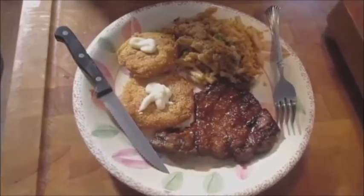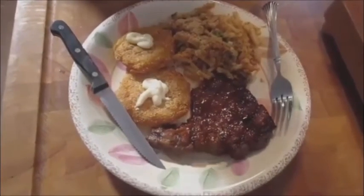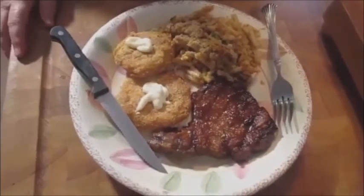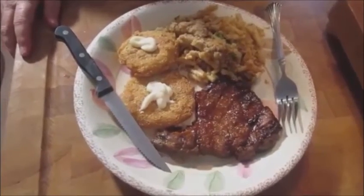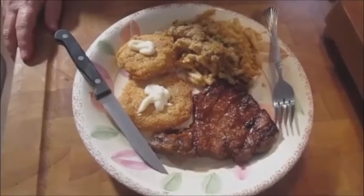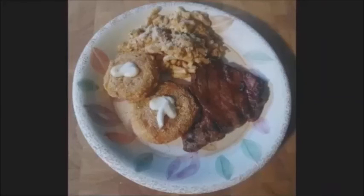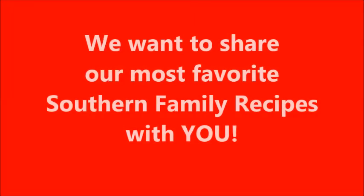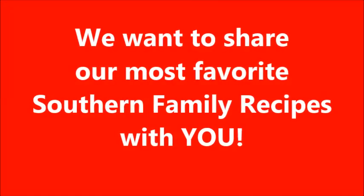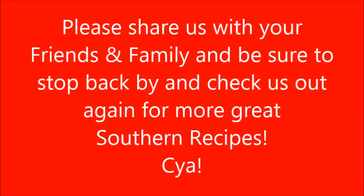So if you want to keep on following us, please subscribe, like our videos, and I'll put more on as we keep growing. Come back and join us again at Simply Southern Recipes by Rocket City Girls. Hope you have a great rest of the summer!